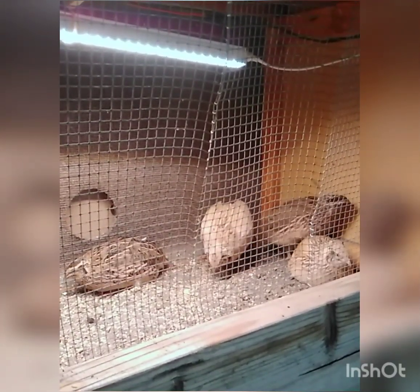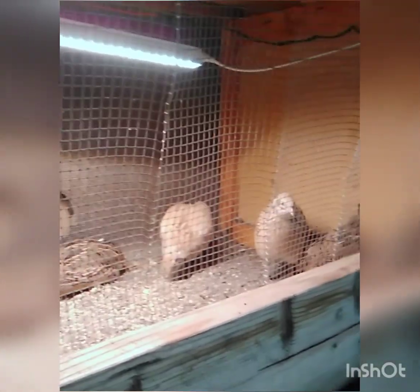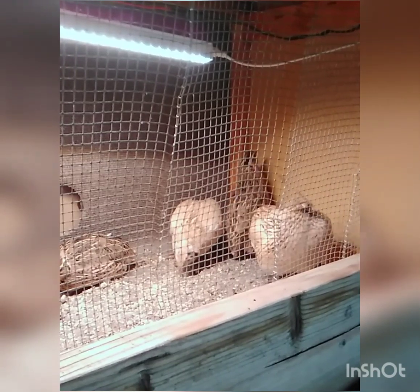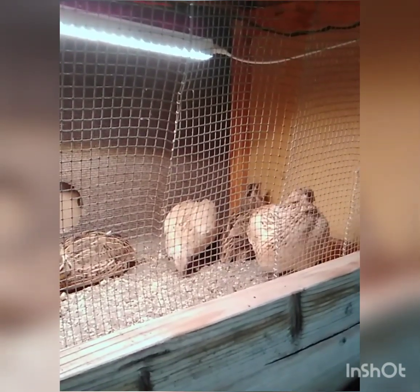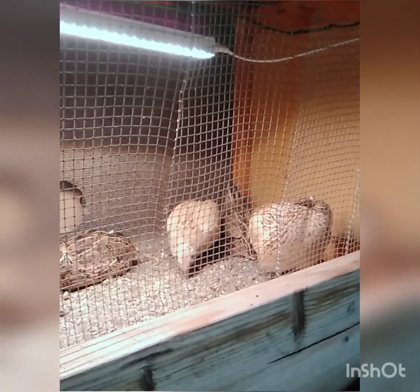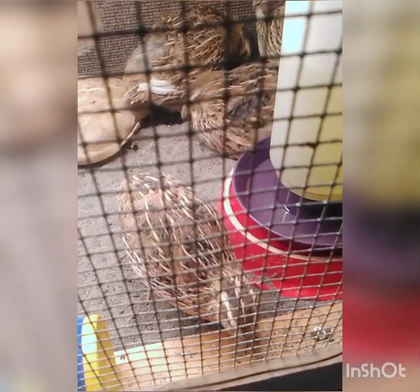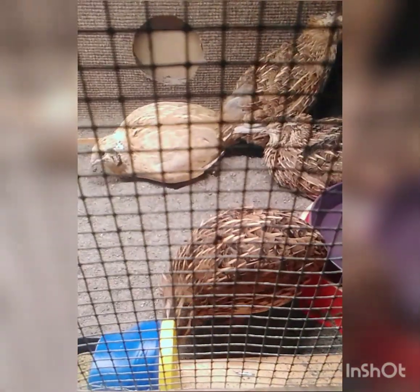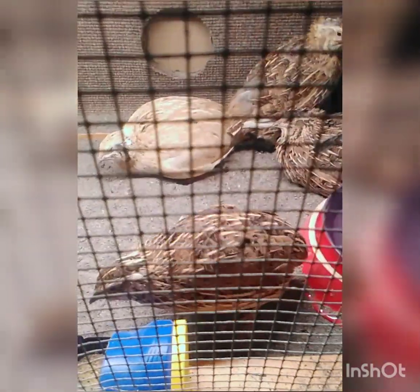I hope the microphone is picking up — they're chirping. But I heard they're super quiet, and they really are. It's pretty cool. They're bathing.